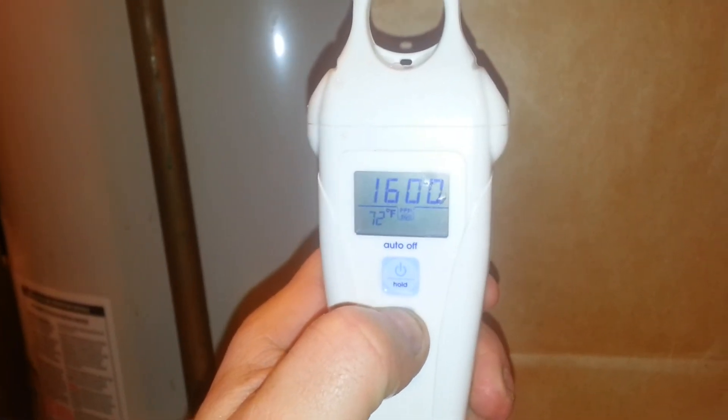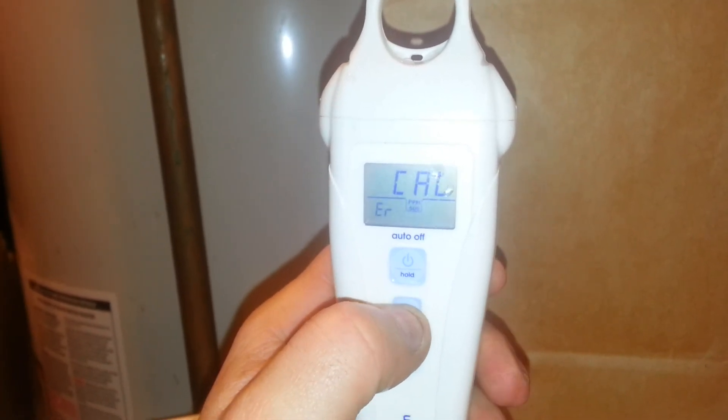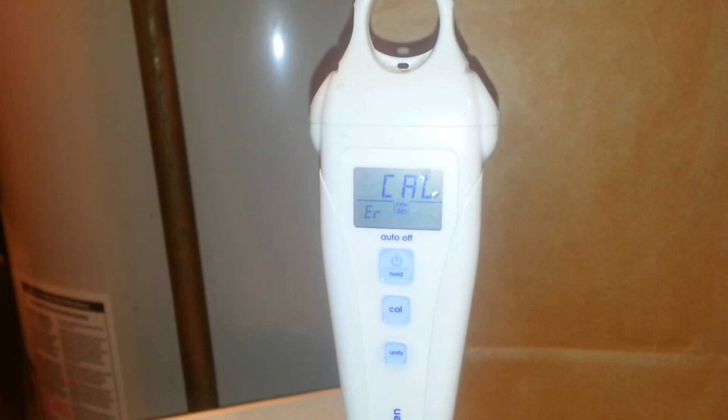1500 ppm solution, and I'm getting 1650. Which is probably not a bad thing. That's interesting.